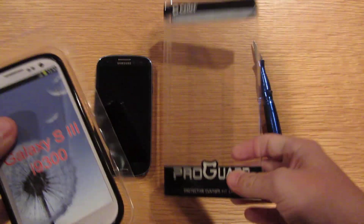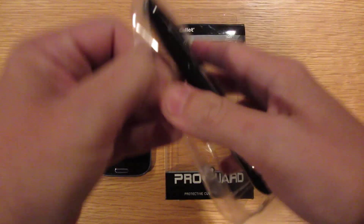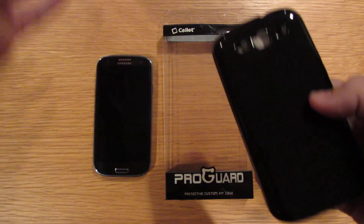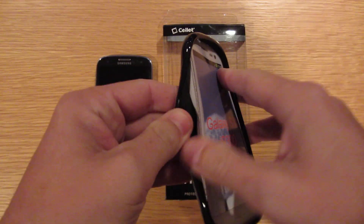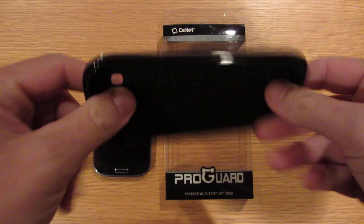There's nothing holding it shut so I don't need to cut any tape. There it is, shiny. It comes with nothing. It's not bad.